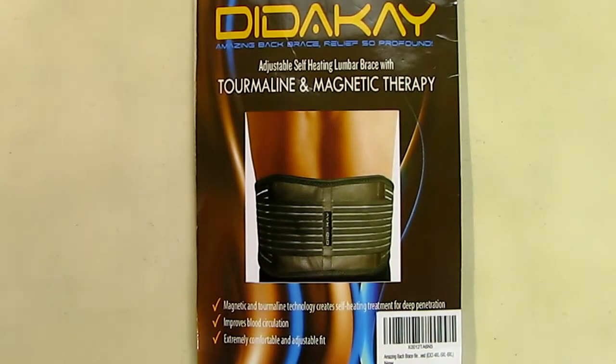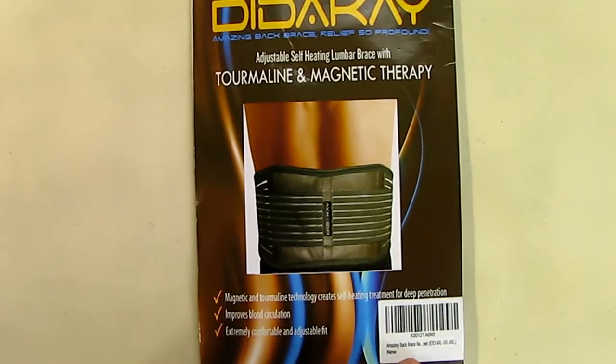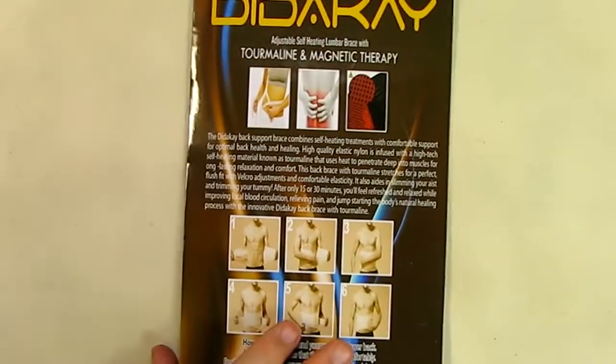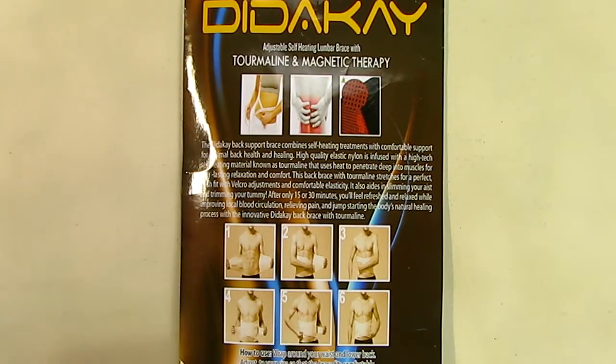This is my video review of the Didache tourmaline and magnet therapy adjustable self-healing lumbar brace. This is the package that came in — the size I got was the largest size. It has directions on the back showing what it does and how to strap it on for the best effective healing for your lower back. I'm going to show you the device here.